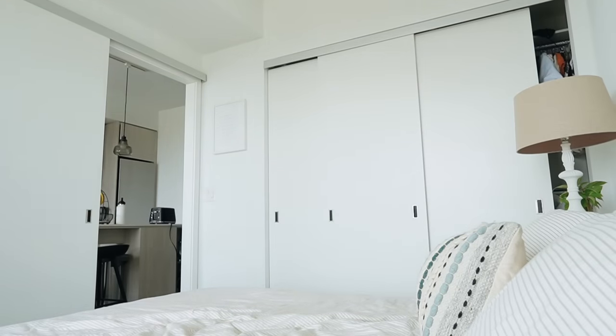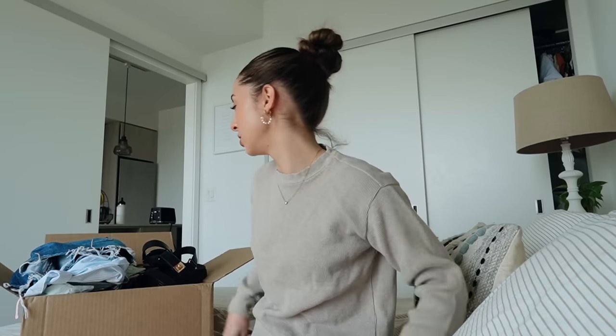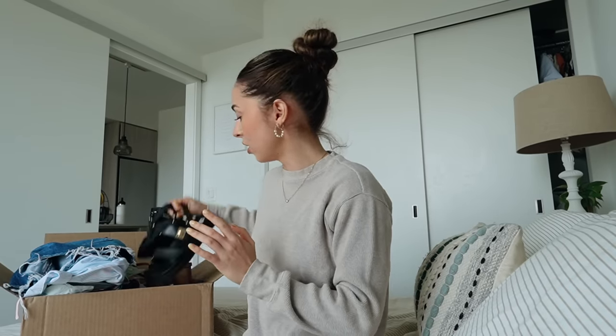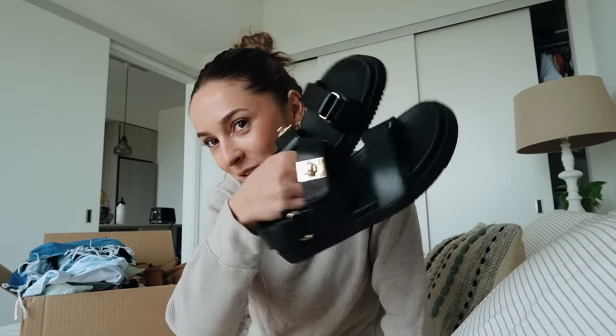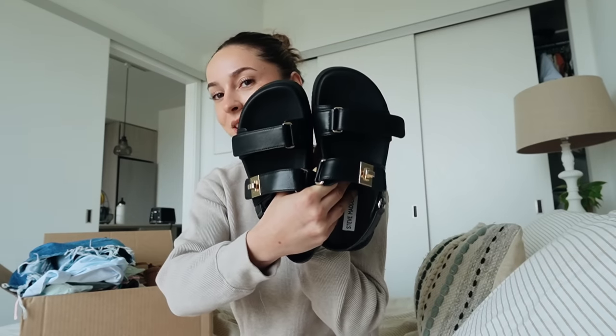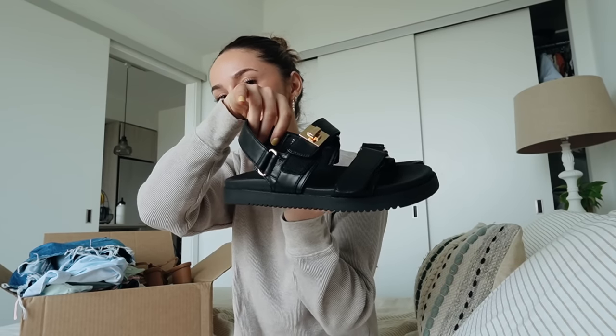Let's do the little haul portion. The items were gifted to me from Revolve, which was super nice of them. I'm going to start off with these, which are not from Revolve - these are from Steve Madden. I saw those Dior sandals and I was like, I love the style, but I just cannot fathom spending that much on shoes. So I got these ones from Steve Madden and they were only like a hundred dollars instead of a thousand-something dollars. They are leather and they're super cute - they fit perfect.